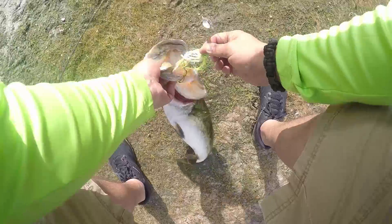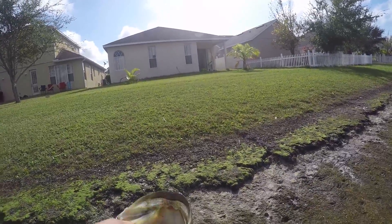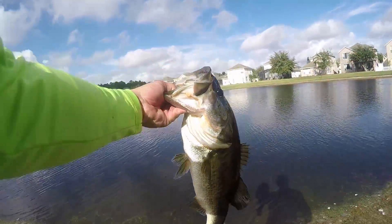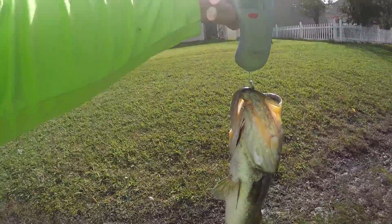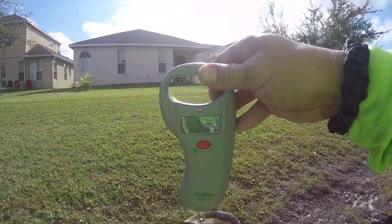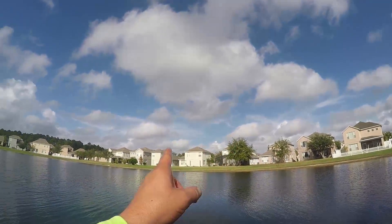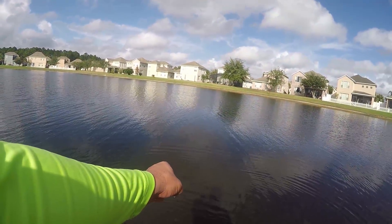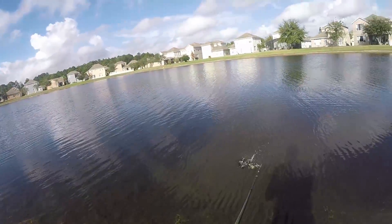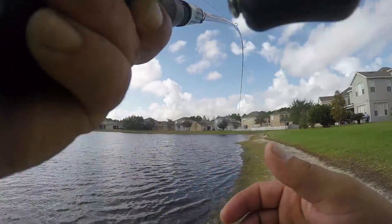I gotta weigh this one. Four maybe, four. 4.52. Four and a half. Cloudy, windy, four and a half pounds — spinnerbaits. I can't touch this. Golly boy, these spinnerbaits are like killing them.